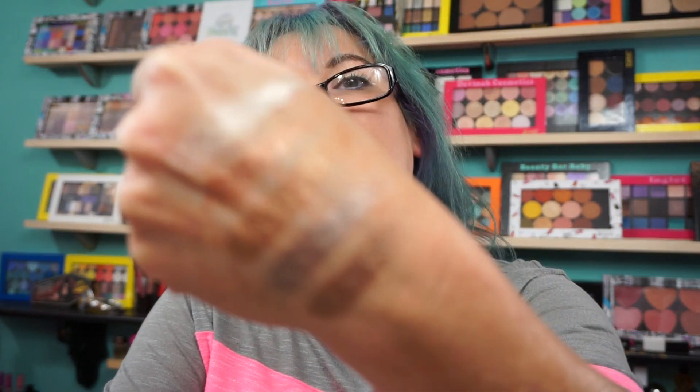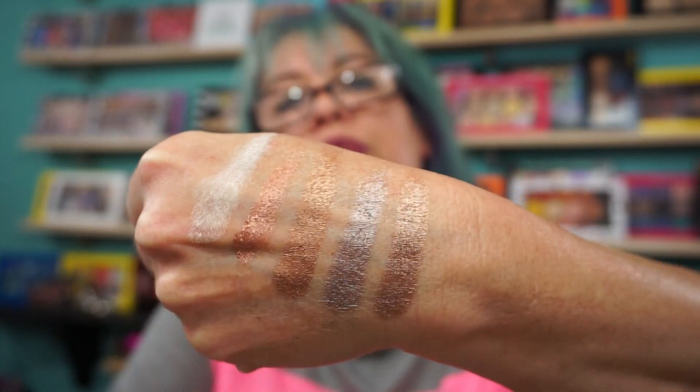Let me give you some quick swatches — they're buttery. Oh, they feel so nice. I know I'm going to be playing with that rose gold. Let me just swatch them on my hand. Let me get the fifth one — my finger that's halfway clean here. And there you go. Beautiful.